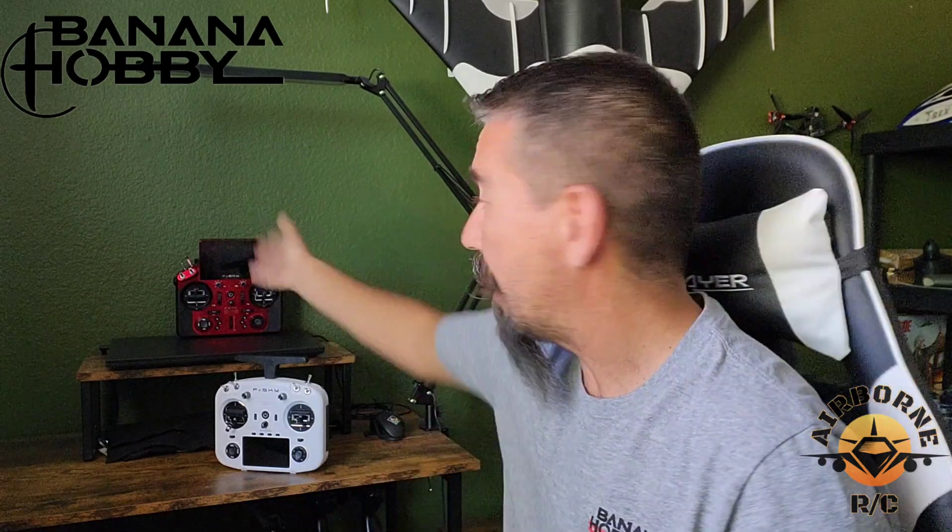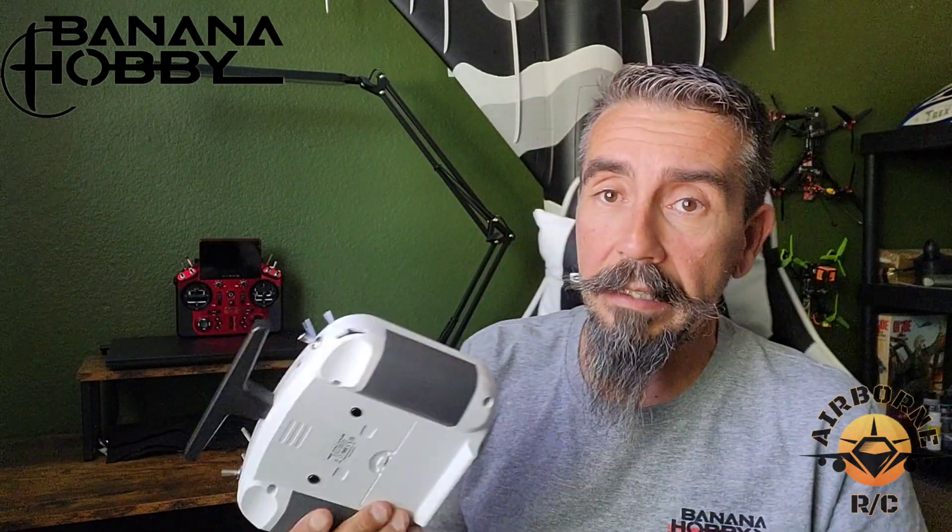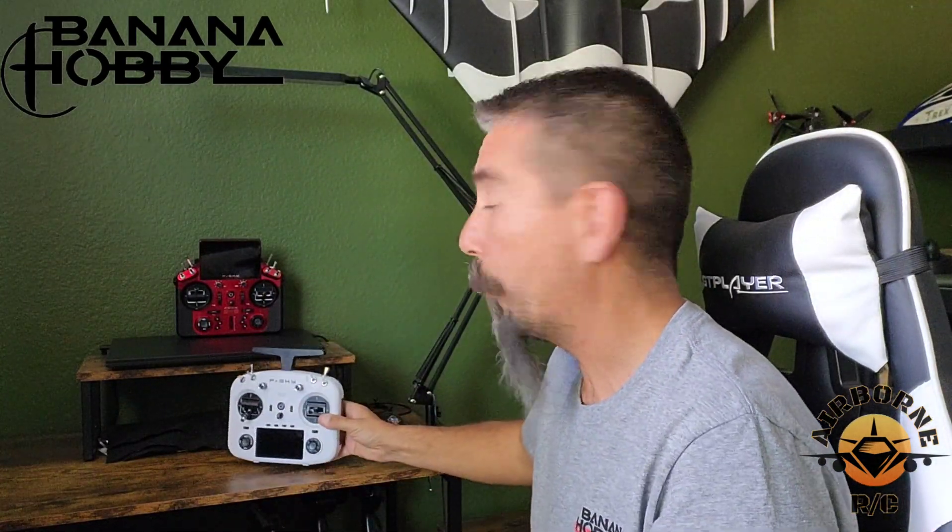This radio sends dual 2.4 gigahertz band signals out to those receivers simultaneously — it doesn't use one and then the backup. It uses both antennas at the same time, covering the spectrum completely and greatly reducing signal loss. If you fly FPV or anything similar, this radio has ultra-low latency. If you have a radio of a certain brand where you seem to have a bad area at the field and keep crashing, this could be the solution.